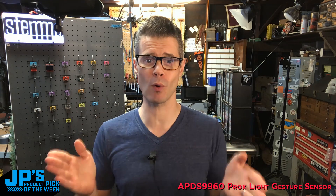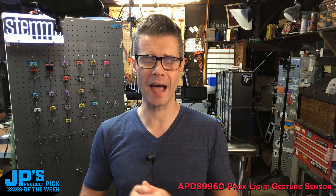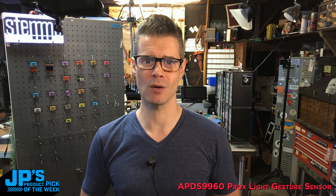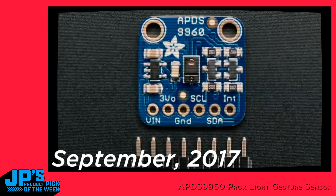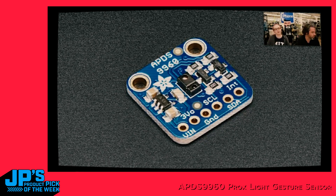Speaking of the board's history, let's take it back in time and have Lady Ada talk about the origin. The APDS9960 is a really cool all-in-one sensor — one of the most feature-packed we've got. It has a light sensor, a color sensor, an IR sensor, a proximity sensor, and a gesture sensor all in one, and it doesn't cost much more than any one of those sensors on their own.